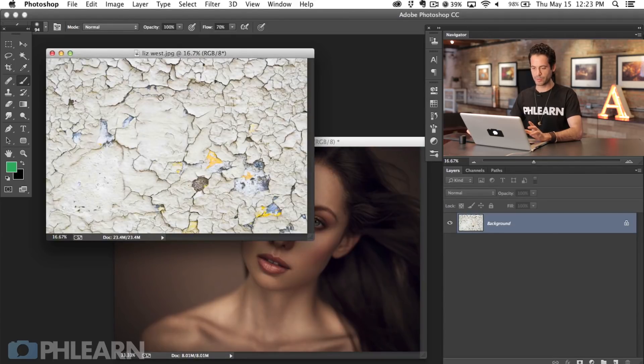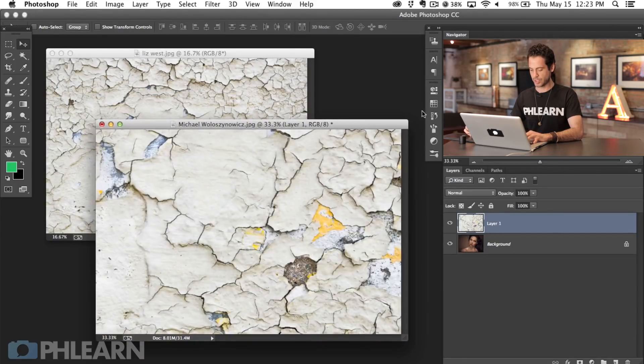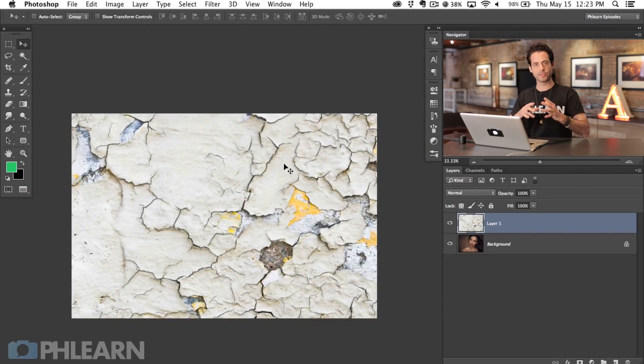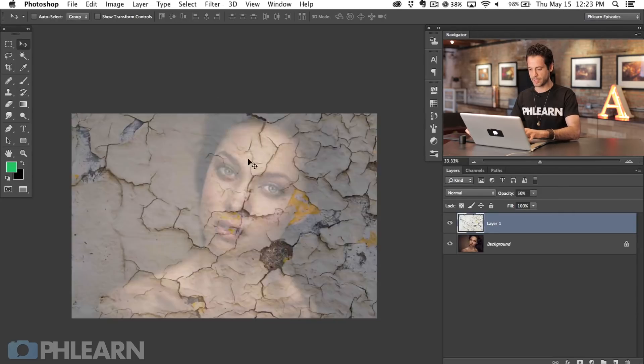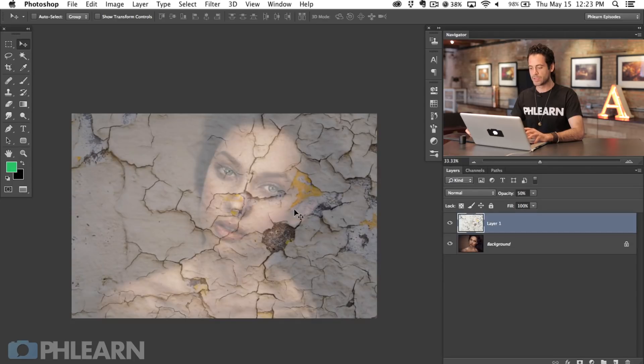The first thing we're going to do is use our move tool to click and drag from one image to the other, so we have both on the same document. I'm going to hit F to full screen this. Now we want to get this sized and placed correctly, so I'm going to hit V and then the number 5, which brings our opacity down to about 50%. It's really important what scale and type of texture you use — make sure you're using a texture that's going to fit and you get it in the right place.